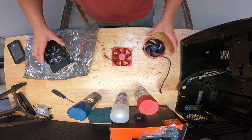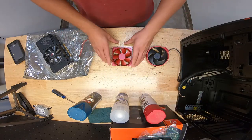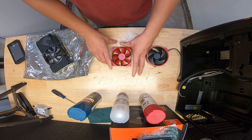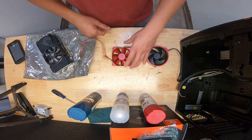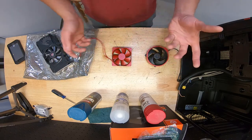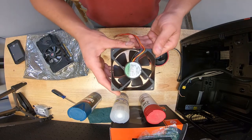I've got a build going on right now and we're going with a matte red color — I really like this color and the way it's turned out. The case uses an 80mm fan, and 80mm fans typically only come in colors like gray or brown from Noctua. This fan came in black and I don't like how black will look with this build — I want a red accent.